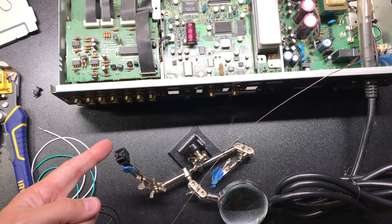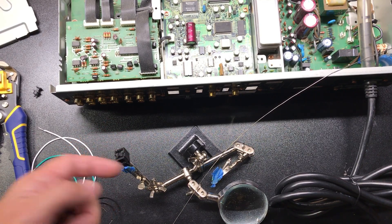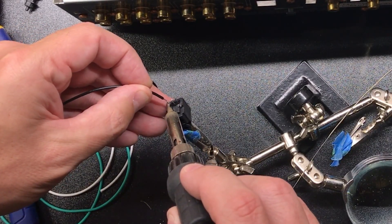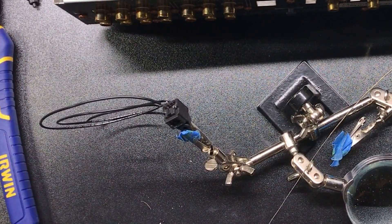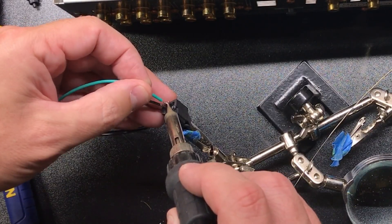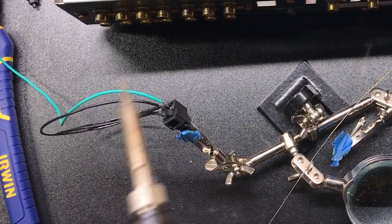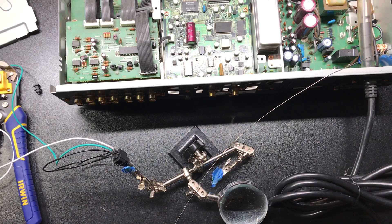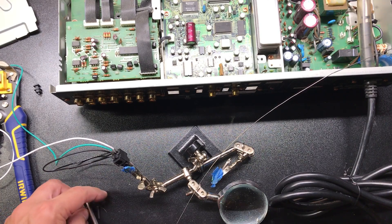Starting on this side going to this side, it's going to be ground, positive five volts, signal. As an extra precaution, I like to put a little heat shrink tubing over my solder joints just so they don't happen to touch each other.